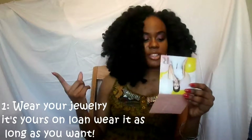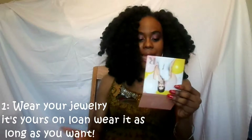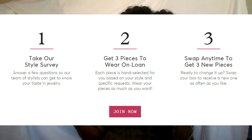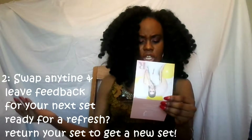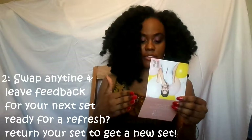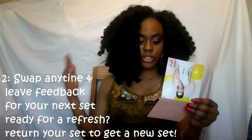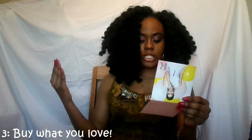This is how Rocksbox works. One: you wear the jewelry — it's yours to wear on loan as much as you want, wear it as a set, mix and match, etc. Our guaranteed compliments will follow. Two: swipe out anytime and leave feedback for your next set. Return your set in original packaging with our prepaid return label and leave your stylist feedback online. Update your wishlist and you're ready for your next set. Three: buy what you love — simply keep it and we'll charge your account once we get your box back. As a member, you get special discounts and member rewards towards purchases every month.